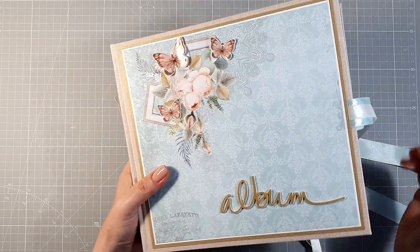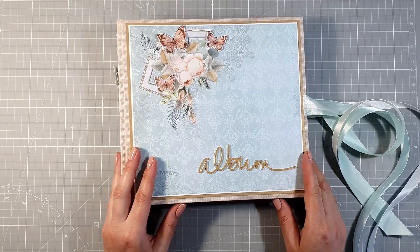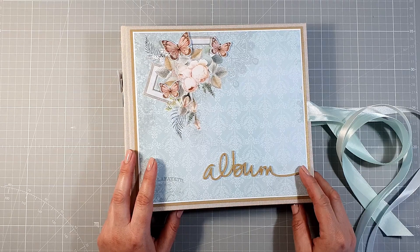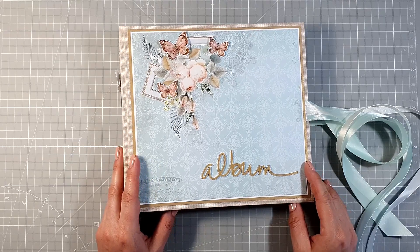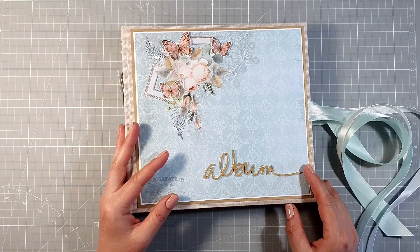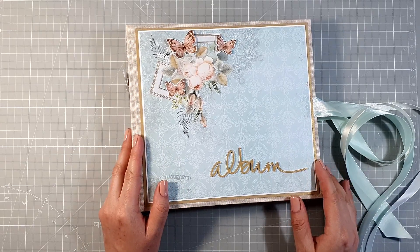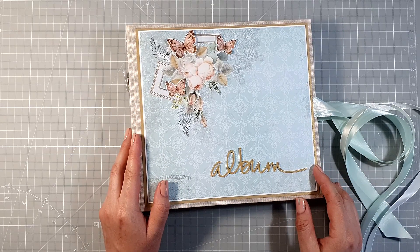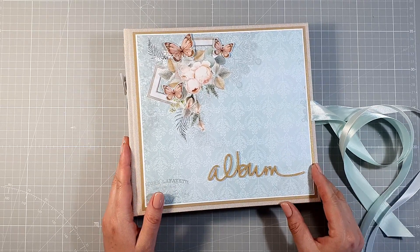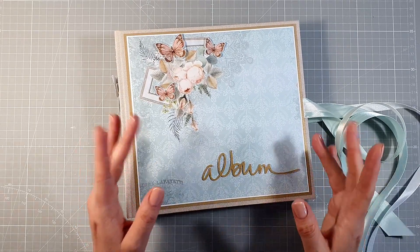Myślę, że łatwy też będzie w oglądaniu. I mam nadzieję, że kolejny raz zainspirowałam Was i zachęciłam do skorzystania w swoich pracach z kolekcji Rose Lane od Scrap Aid. Zapraszam Was ponownie do sklepu Scrap Aid, do zaglądania na fanpage'a na Facebooku Scrap Aid i do naszej grupy inspiracyjnej, gdzie możecie zobaczyć nie tylko prace inspiracyjne naszego design teamu, ale również umieścić swoje prace wykonane z kolekcji papierów Scrap Aid. Dzisiaj to już wszystko — do zobaczenia w kolejnych filmikach! Pa!